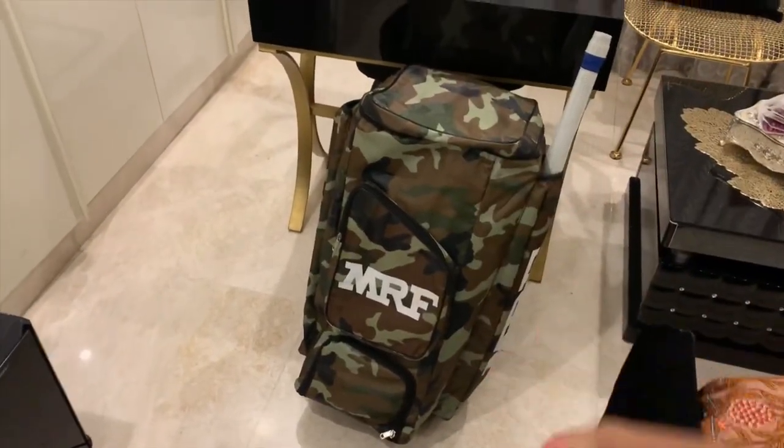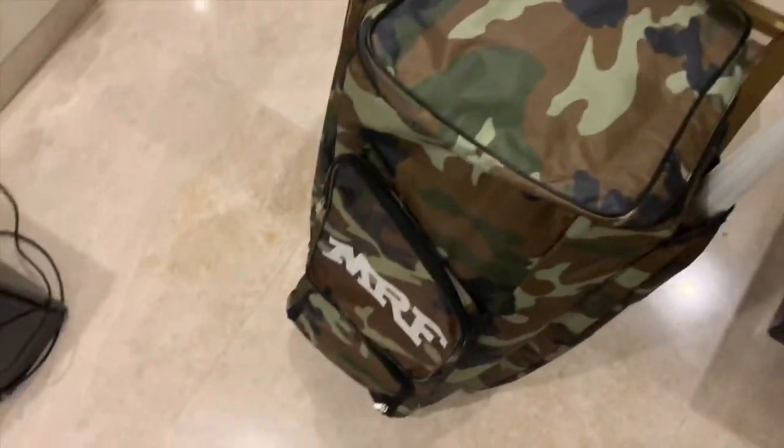Starting off we have the MRF kit bag. I don't know exactly how much it is, but it's about 1500 bucks.